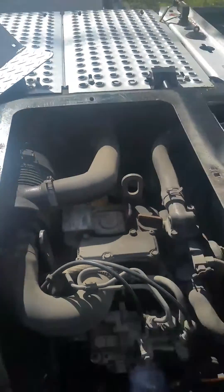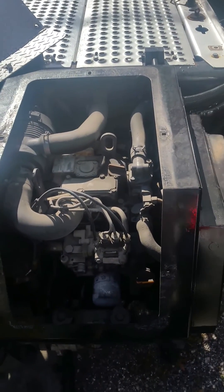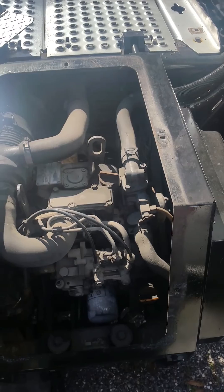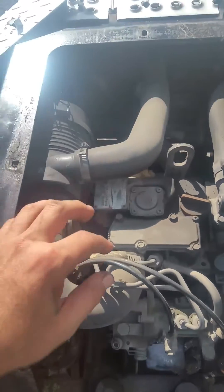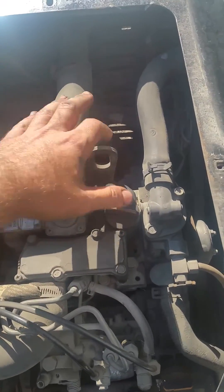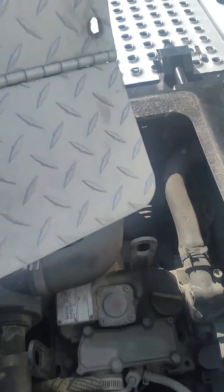I also have another issue with this APU, not related to the alternator — my refrigerant hoses started touching the drive shaft and it caused the drive shaft to rub up against the hose. I need to take care of that, but that'll be a different video.